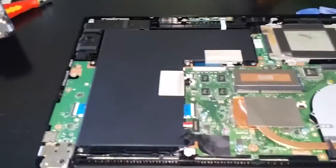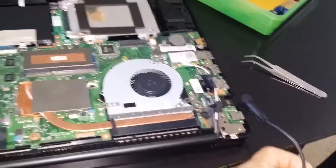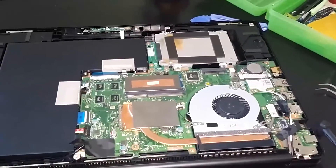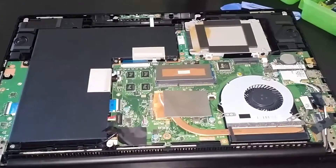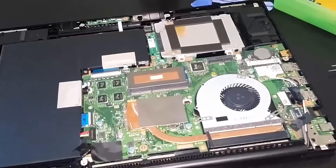I saw another YouTube video and it said to disconnect the battery, then plug it in with the battery disconnected — it's some kind of trickle charge. So I did it and it worked, brought my laptop back to life. I still haven't fully tested it yet but I got the LED on, so I'm pretty sure it works.